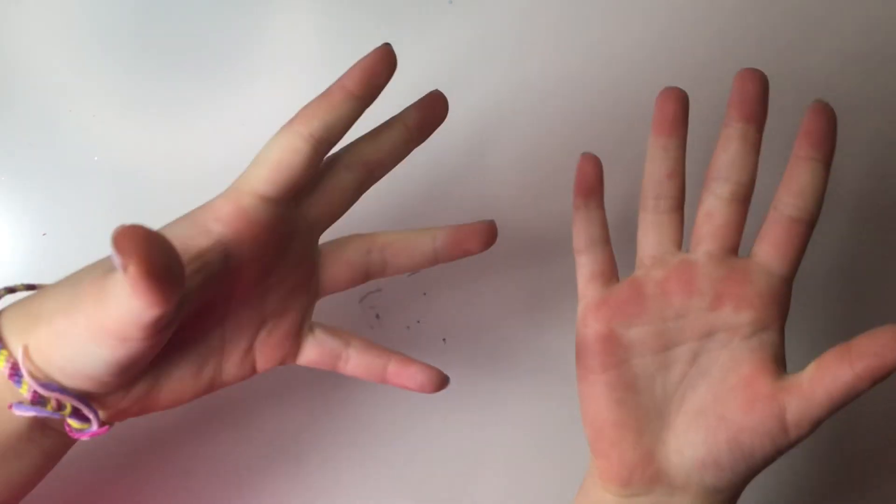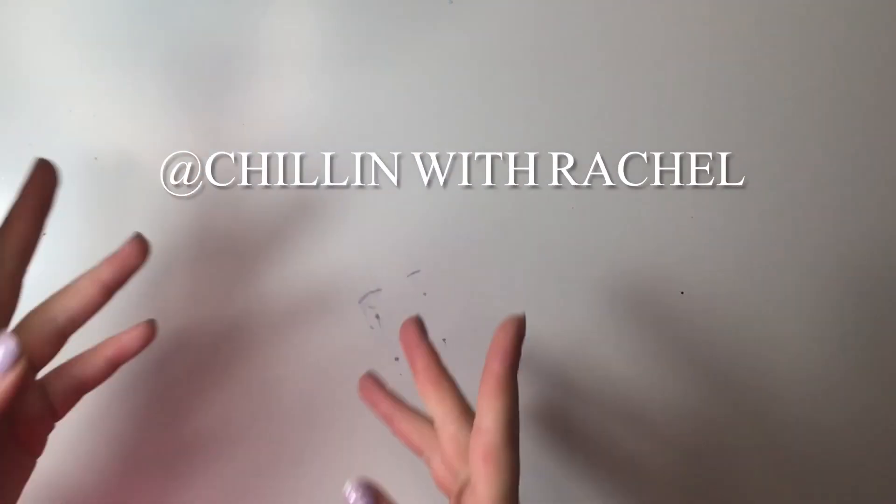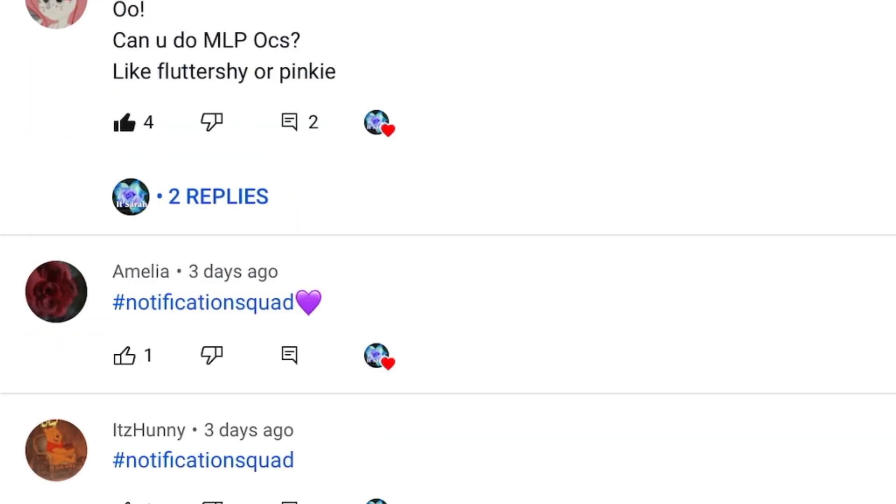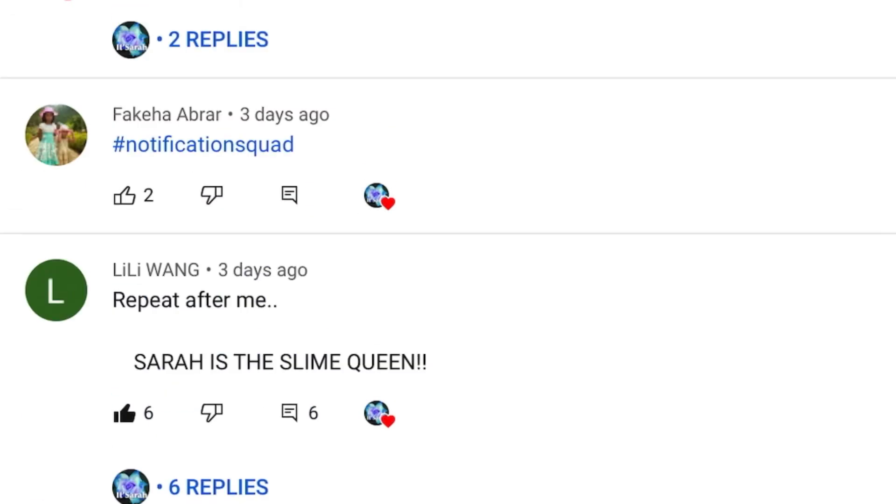Hi guys, it's Sarah. Today I'm going to be reviewing slime from Chillin With Rachel's slime shop on Etsy. On the screen are today's shoutouts. If you guys also want a shoutout, just subscribe, turn notifications on,